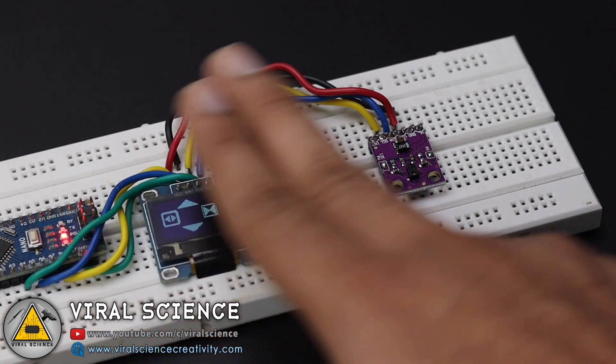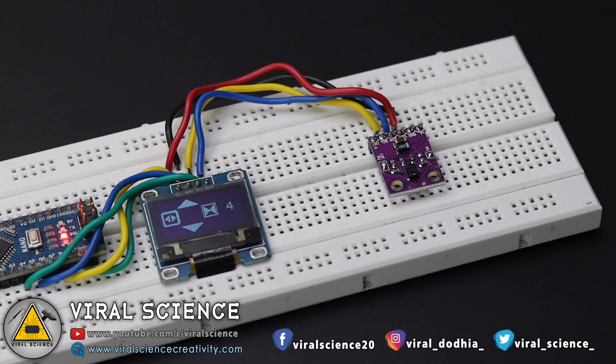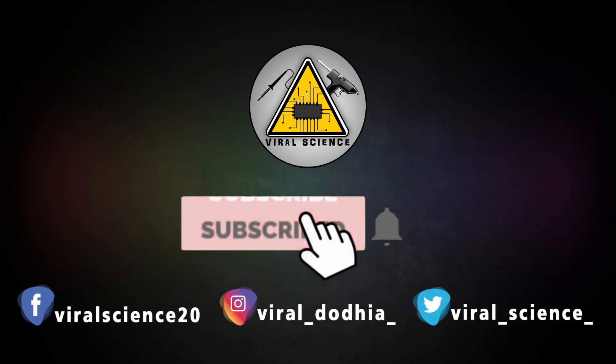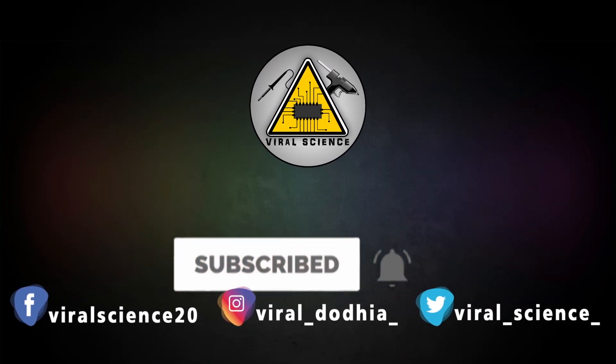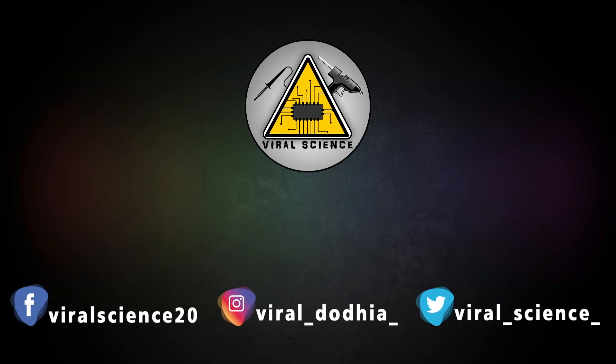So let's do it! Friends, I hope you like this project. Do hit that like button, share this video with your friends, and don't forget to subscribe to my channel for more such videos. I will see you in the next one. Do subscribe and press the bell icon to get instant notifications for new videos. Bye-bye!